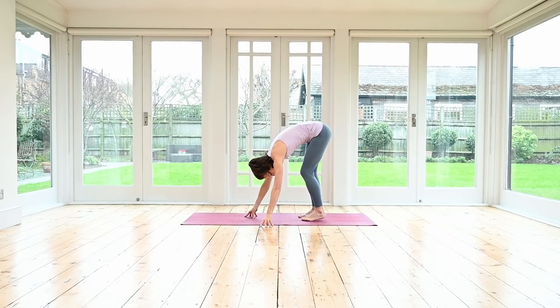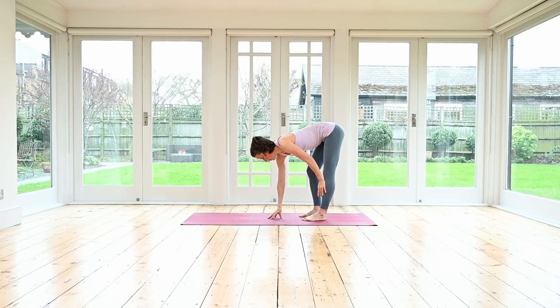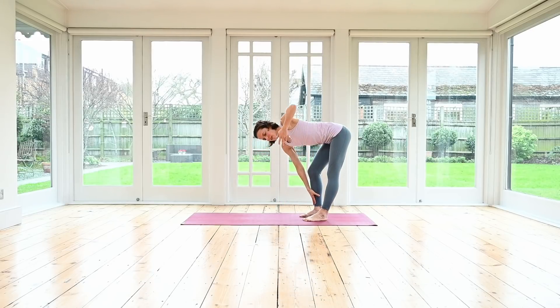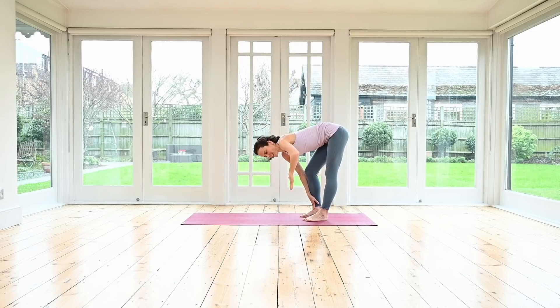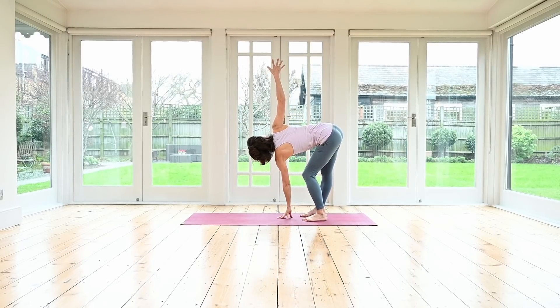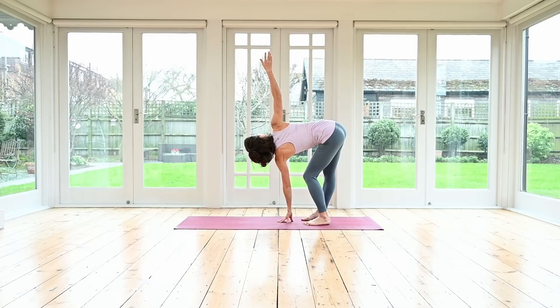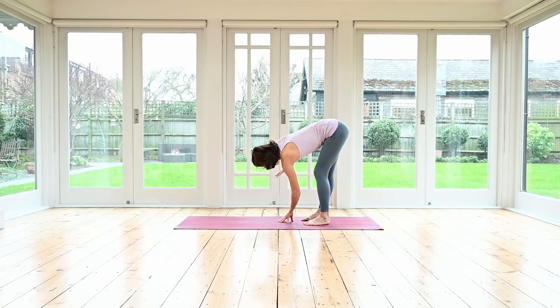Stay here. Inhale, exhale — bend your right knee. The right fingertips either on the mat in the center in front of you or on your right shin. Inhale, inhale, reach — enjoy that stretch. Exhale, release it down. Same on the other side — bend your left knee, left fingertips on the mat or on your left shin. Lengthen out through the crown of the head as your arm reaches up, and release it all the way down.